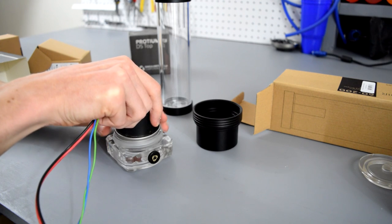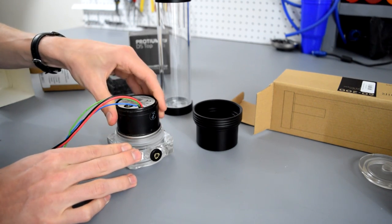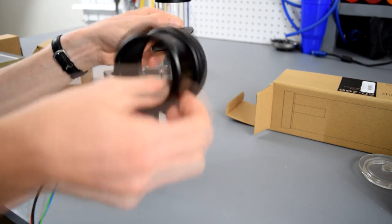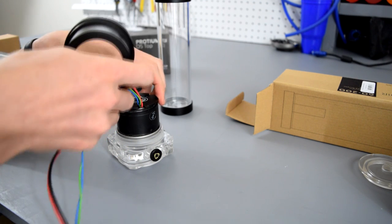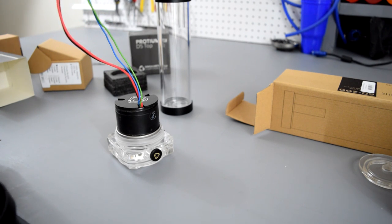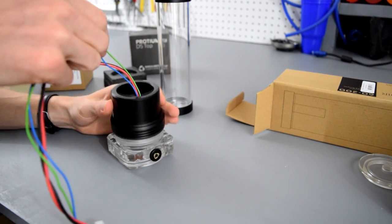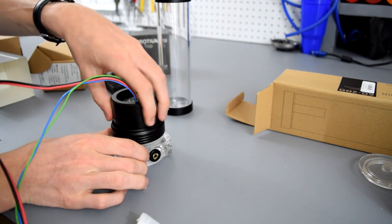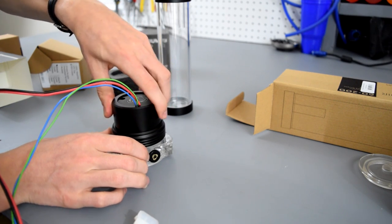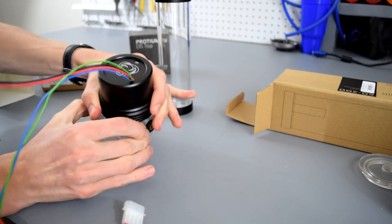Take your D5 pump — any standard D5 pump will work — and carefully slide it in. If you get it straight down it will slide in nicely. The pump cover actually has two pieces: a nice little cover for the back of the pump to clean it up, and then you put your wires through the pump top and slide the cover on over. You want to carefully thread it on and not strip any threads. Once it's nice and snug, you have your pump.